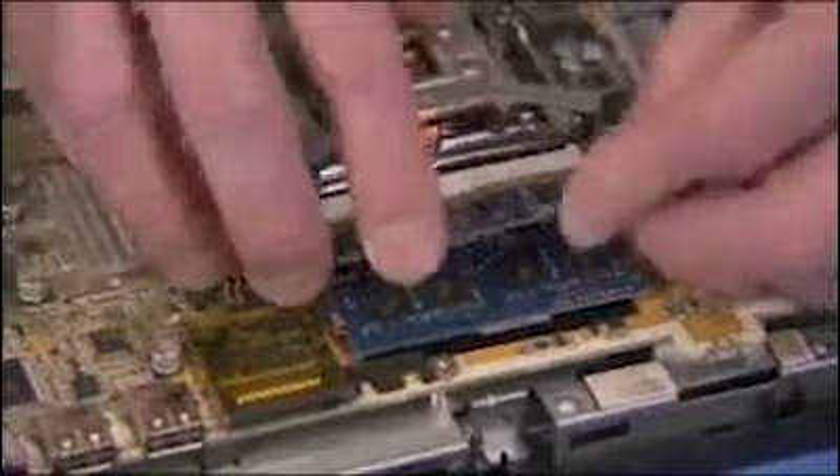To replace an SO-DIMM, angle the module to about 45 degrees, engaging the notch in its socket tab. Press the SO-DIMM down into place until the retaining levers snap into position over the sides of the module.